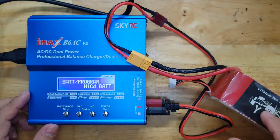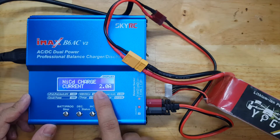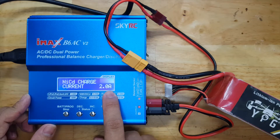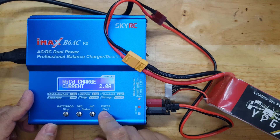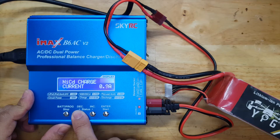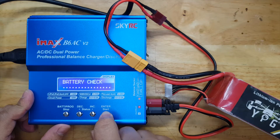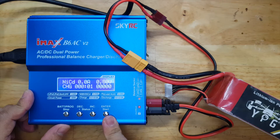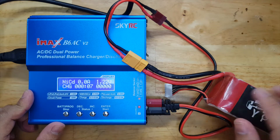We've connected the main output of the battery and now let's try to start. The current is set to 2.0 Ampere, but we need to set it to the smallest possible — 0.1 Ampere. We'll start there and check what happens to the voltage. As you can see, from 0.5 it's now at 1.2 and slowly going up.